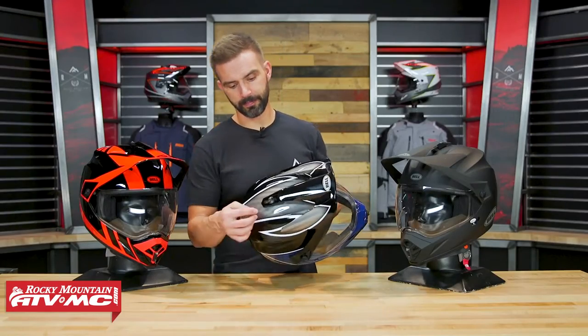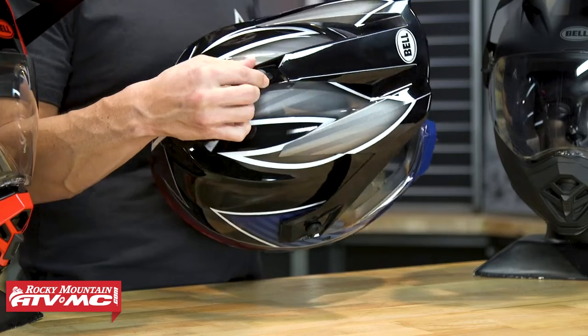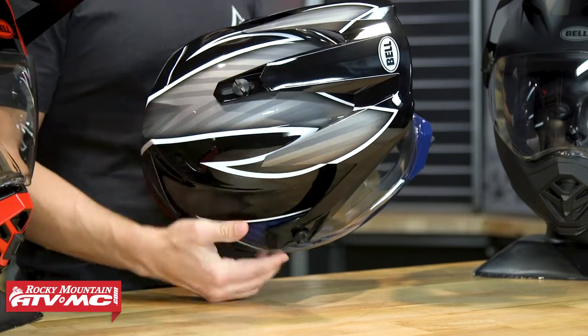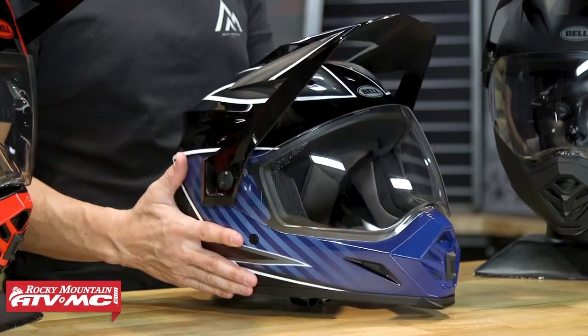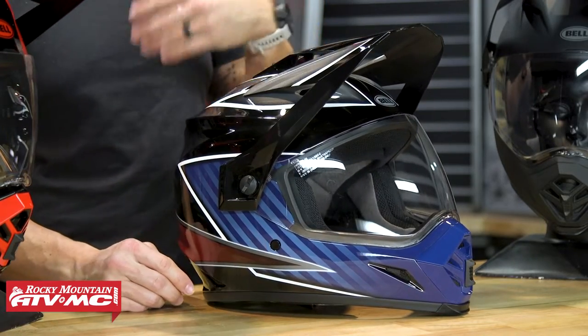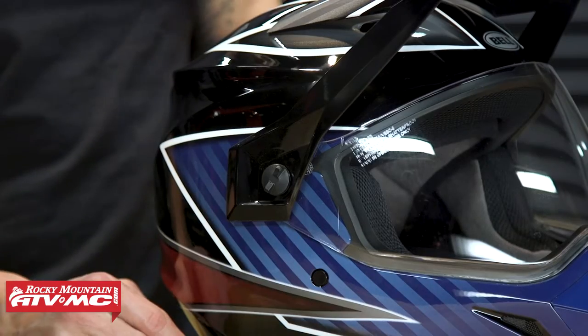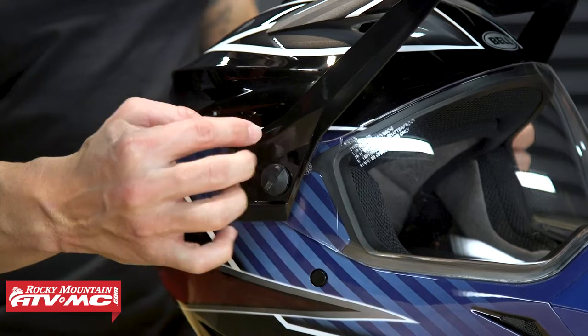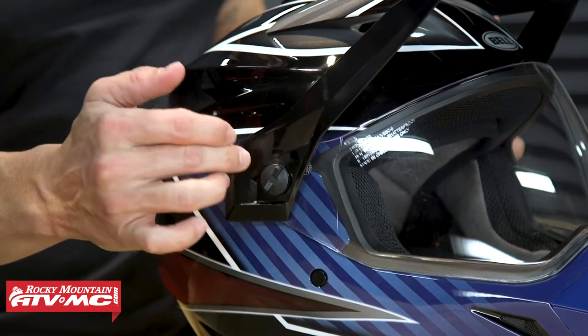The adjustment screw is plenty large enough that as long as you're not wearing too thick a glove, you can loosen and tighten it while actually riding. You can also remove the visor entirely if you want to do street riding without it. They do have side plates that replace the side ports where the visor was.